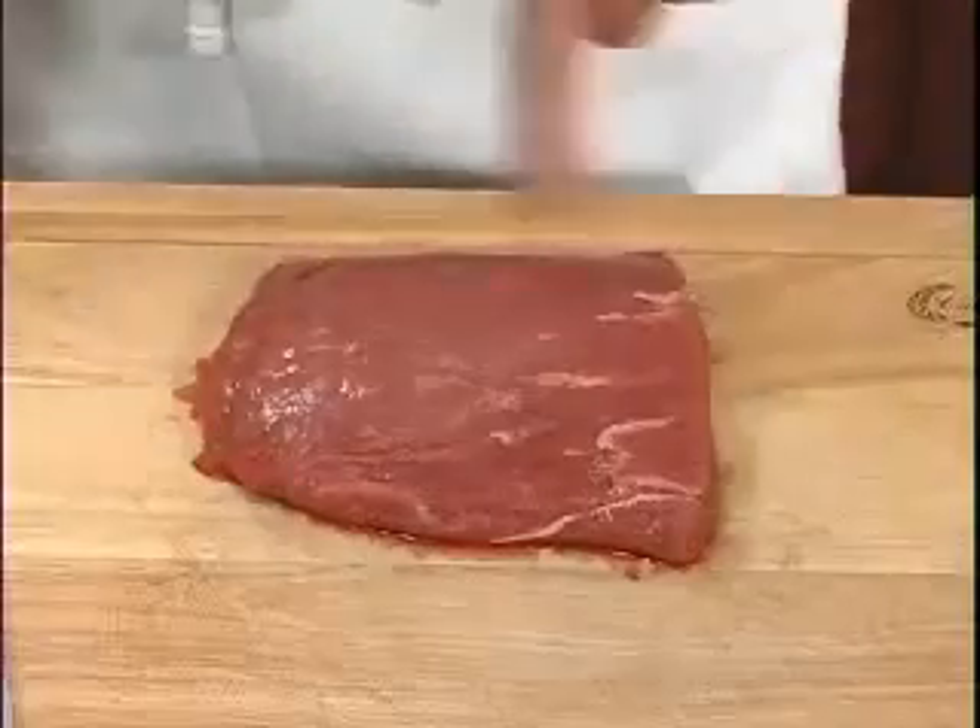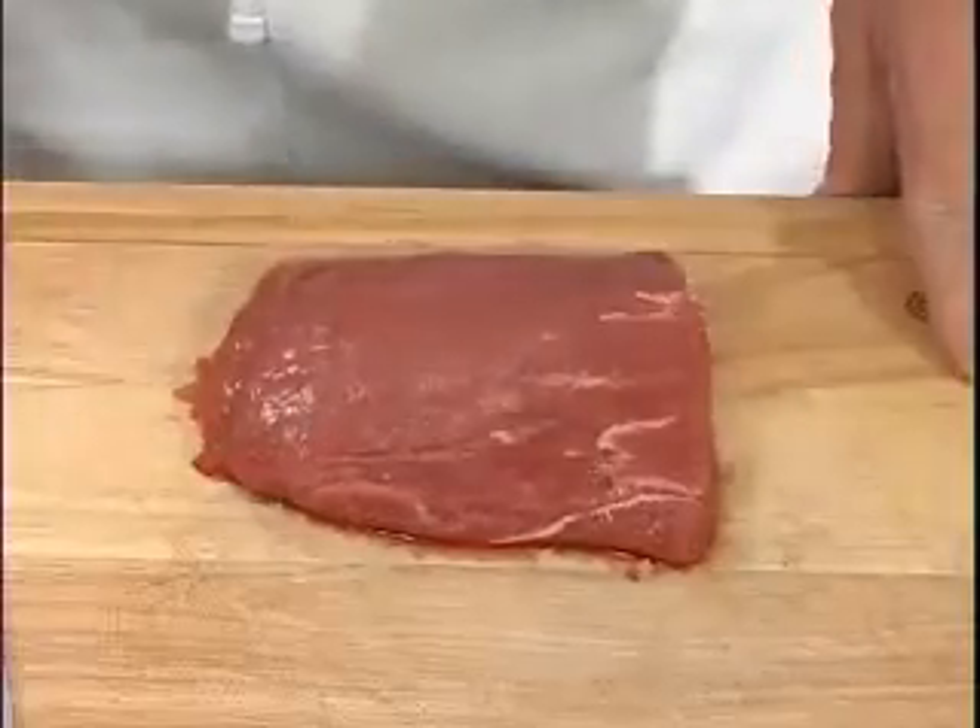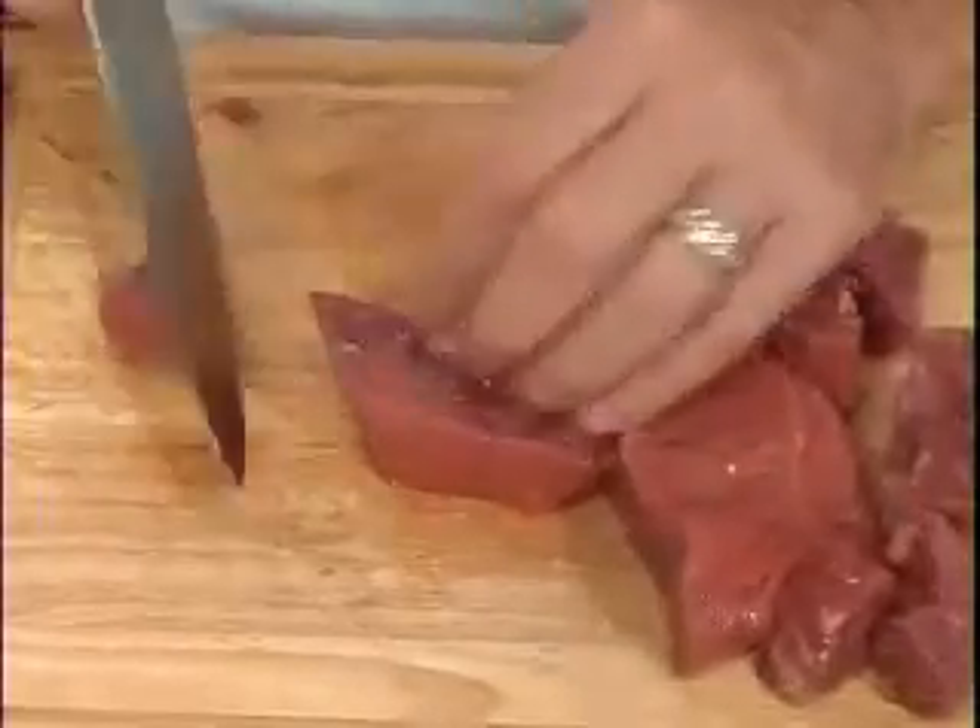The name flat iron came from the shape of the steak — it kind of looks like the bottom of an iron. We'll start by dicing it up into about one inch pieces.